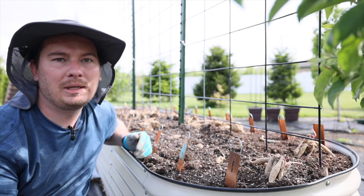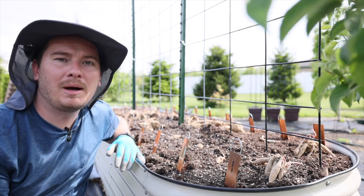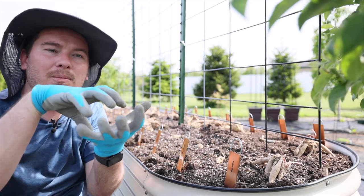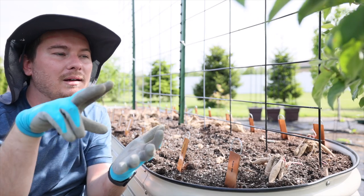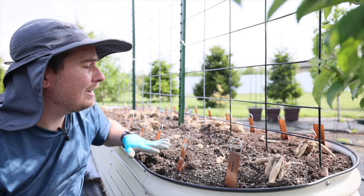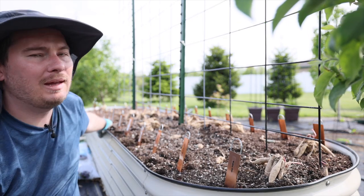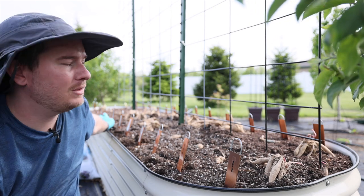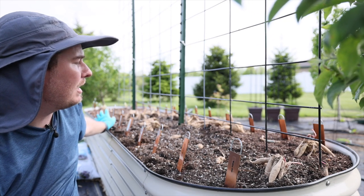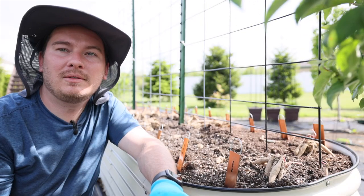The rest came from theflowerhat.com. A couple things to know when ordering dahlias: there are several different variety types. There's the big dinner plate size, which I have a lot of here, and then there's pom-poms, which are like a small symmetrical ball that's quite beautiful. The colors I like are typically apricots, pinks, and whites, so this whole bed is mostly those.